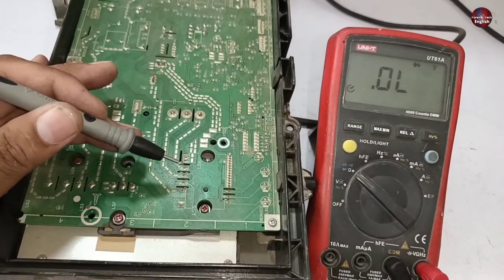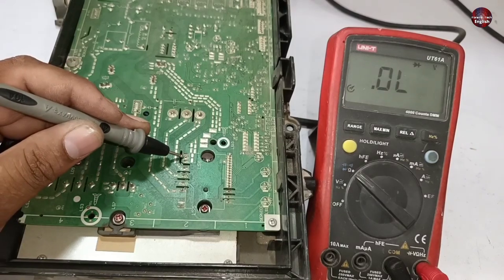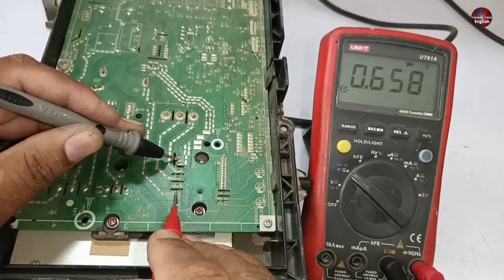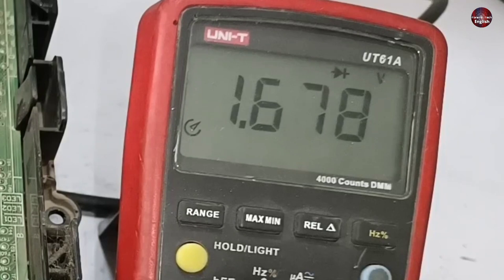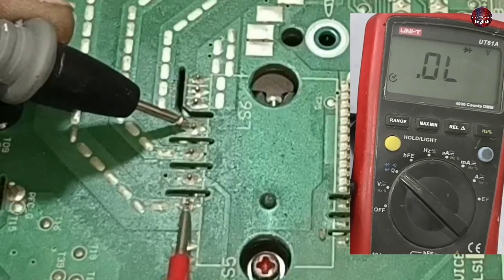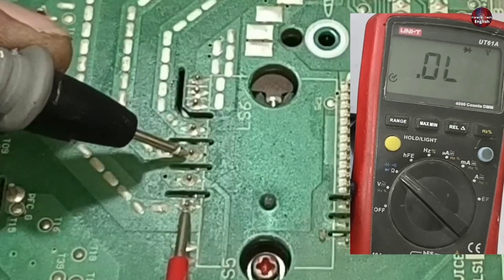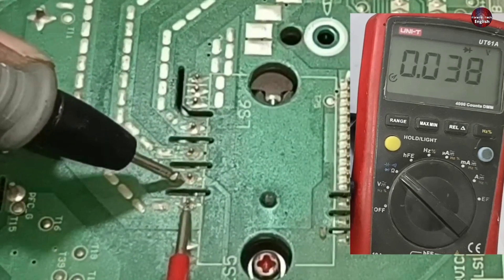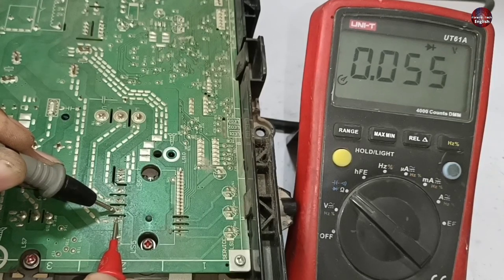I have placed the black probe on the negative pin of the IPM on the high side, and the red probe on the positive pin. The multimeter showed a voltage drop of 1-point-something volts and then disappeared. On the next pins, the multimeter should not show any voltage drop. This pin shows zero voltage drop, which means the U-pin of the IPM is problematic — it has been short circuited.